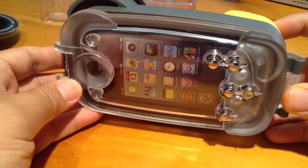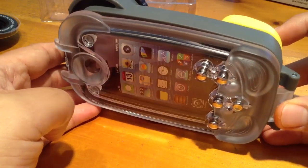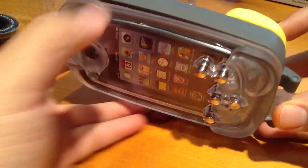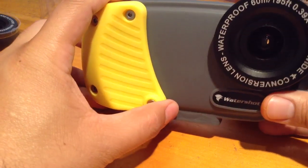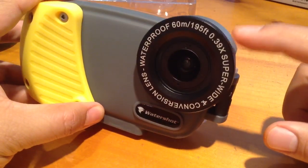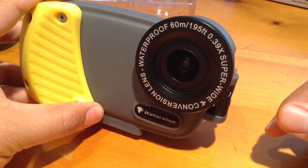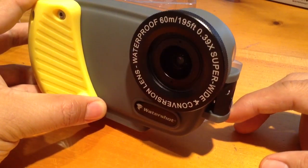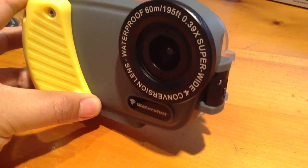First I want to talk about customer service. These guys at WaterShot are absolutely the coolest. I won't even say I had issues, but I went through different iterations as far as what I wanted. I wanted a waterproof case that had a wide angle lens, which this one is — this is the wide conversion lens. It takes some really cool pictures which I'll show you in a minute. Just wanted to give you guys a shout out — you guys are awesome, thank you very much for everything.